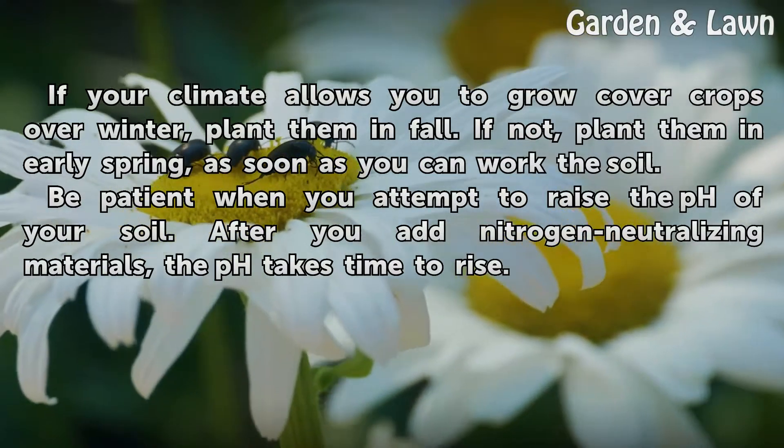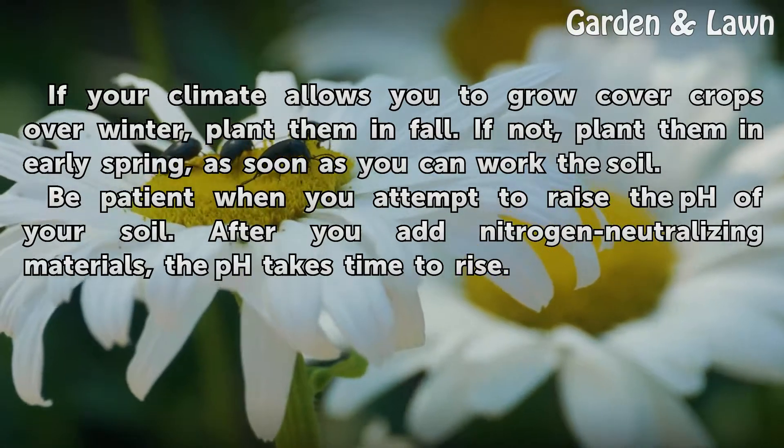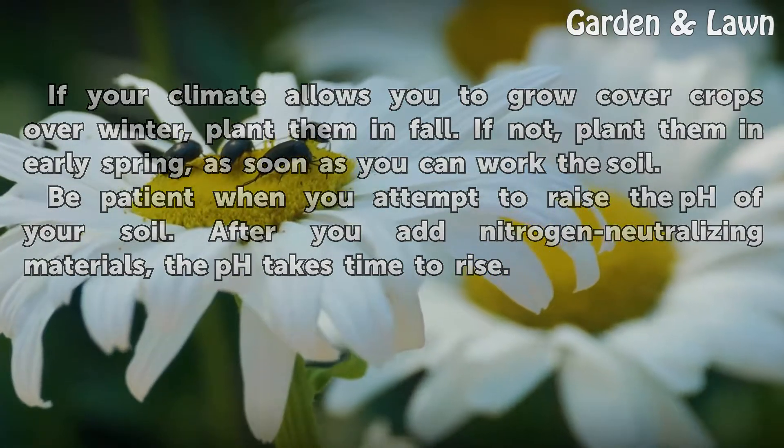Be patient when you attempt to raise the pH of your soil. After you add nitrogen-neutralizing materials, the pH takes time to rise.